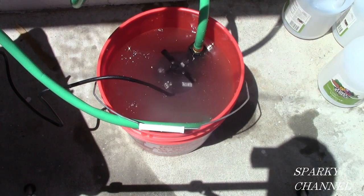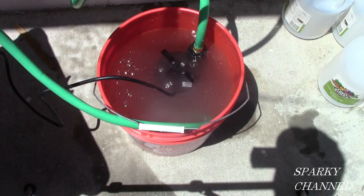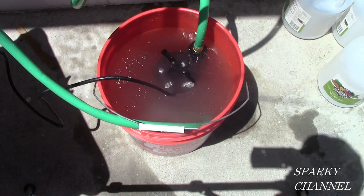The pump is pumping and I have a timer set for one hour. The instructions say 45 minutes to one hour, so I'm going to go ahead and do it for an hour.